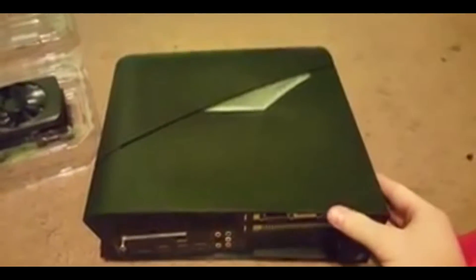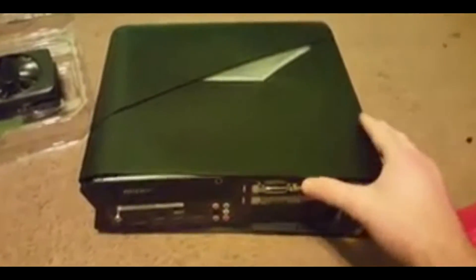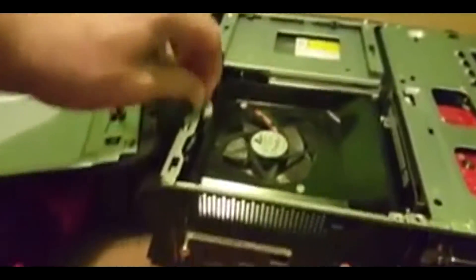Now you want to lay this on its side, and once it's laid on its side you just give it a little push like that on the same side that the screw is out. Then you can just slide it over just a little bit and flip it like this. Be very careful because there's a wire hanging out right there — you don't want to pop that wire out.